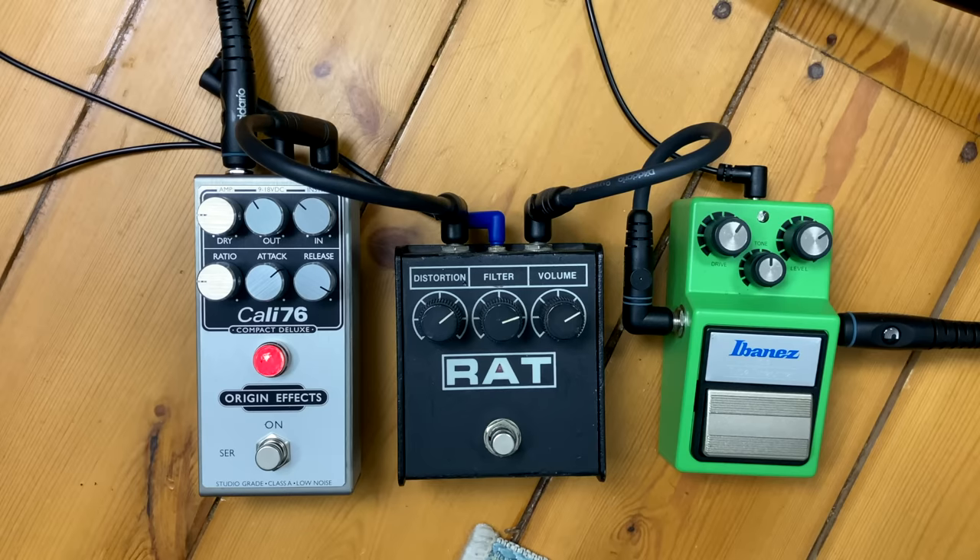The power amp valves aren't being driven hard at all. So if you want power amp valve distortion you'll have to go for a full-on attenuator. But if you just want that flavor and it's just for home use or practicing, then this is a neat trick that can work quite well.